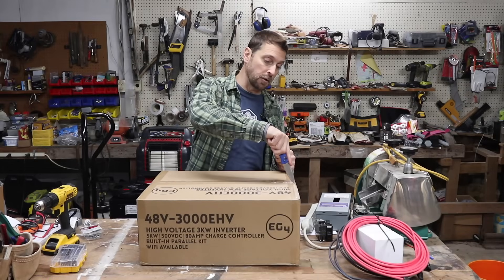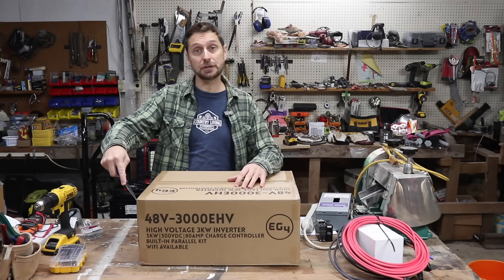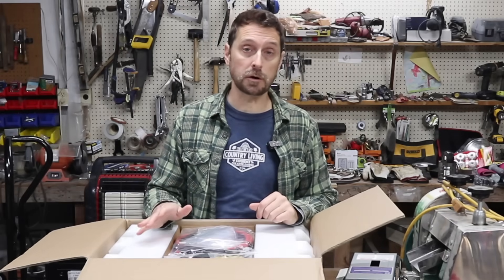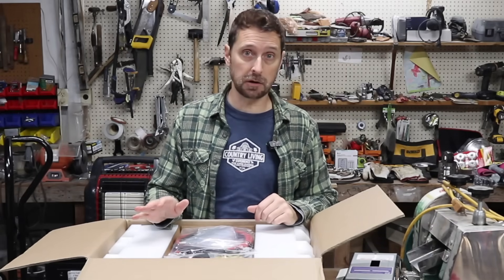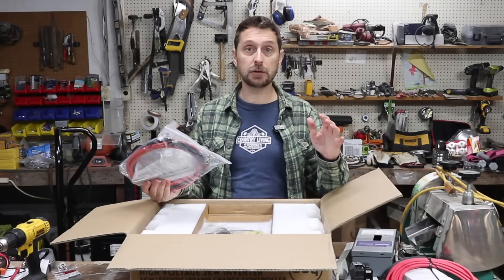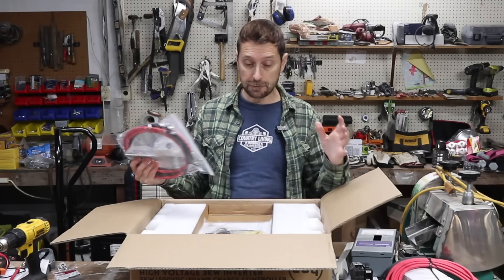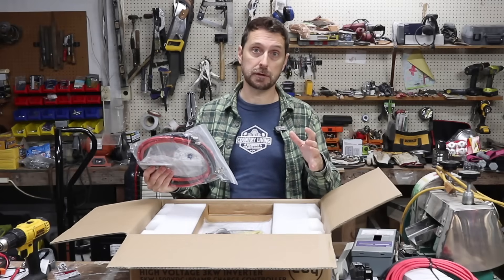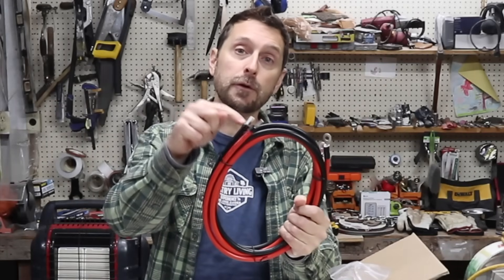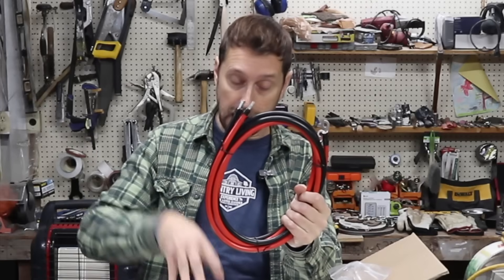If you haven't seen this before, this is the EG4 3000 EHV inverter. It's been around for a while and it is a little workhorse — these things just keep going and going. The cool thing is this is packaged with pretty much everything you need for a small system to get it up and running. You don't have to buy many extra things for this. This kit comes with battery cables that have crimped ferrules on the ends, so they're much easier to put into the terminals on the inverter.